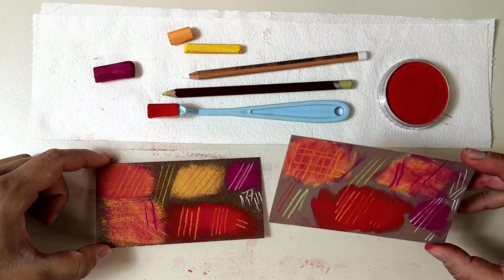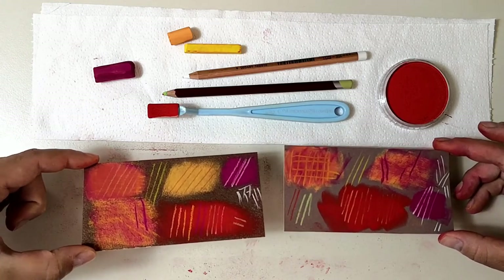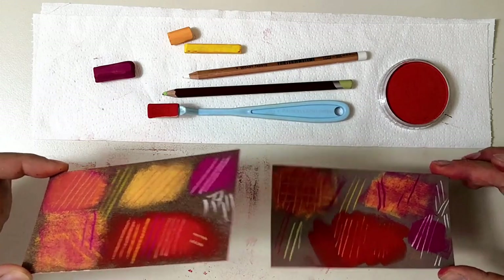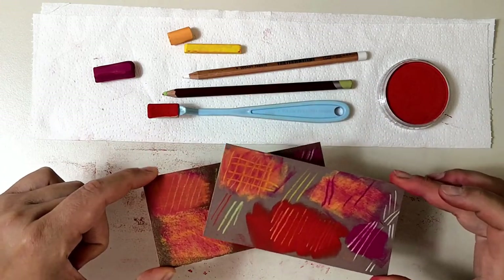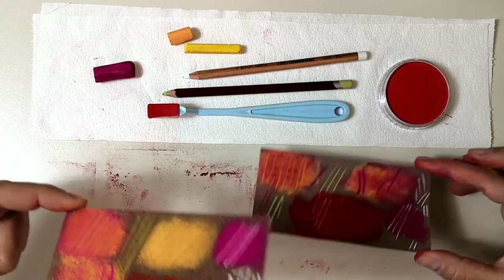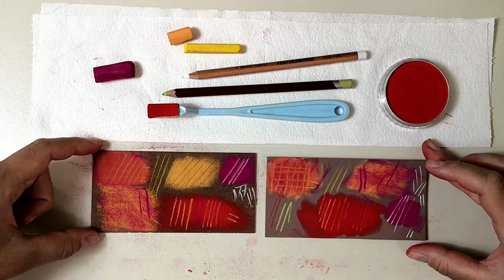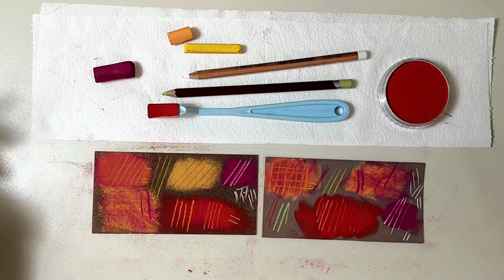As for prices — I know Pastel Mat is considered an expensive paper, but it depends a lot on the area you live in. Here in Greece, both papers are pretty similar in price, and UART sanded paper is quite expensive — almost twice the price. For US artists, UART is pretty cheap and Pastel Mat is very expensive, probably because both Sennelier and Clairefontaine are French papers, so transportation to the US adds cost. It's the other way around with UART, which is produced in the US — cheaper for US artists and more expensive in Europe. So definitely look into pricing in your own area before deciding which to try first.